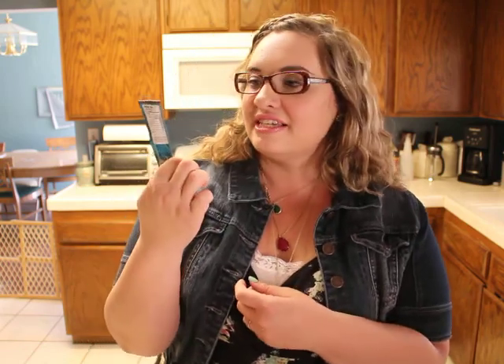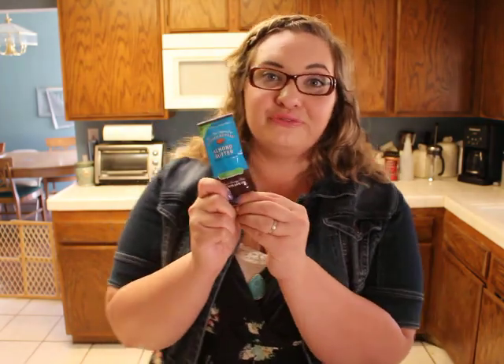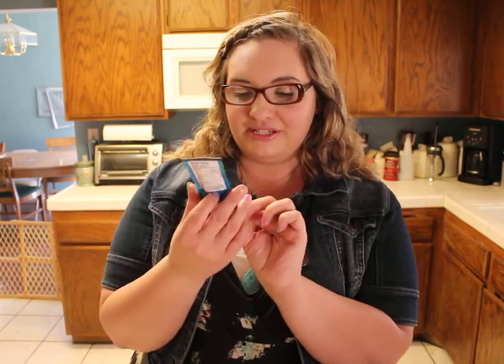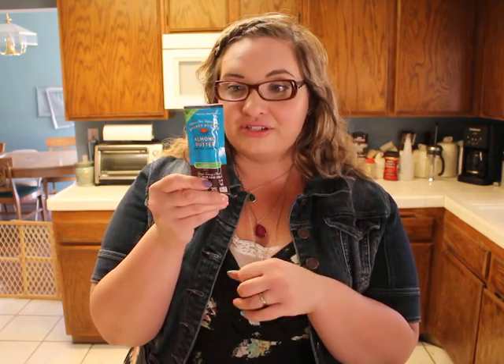This is Barney Butter from Barney and Co — peanut free and gluten free almond butter, which I pretty much live off of. I can't eat peanuts, so almond butter is the way to go for me. This is a single serving pack, so it's perfect to put in my lunch and have on an apple or with crackers at school.